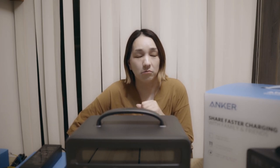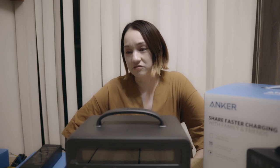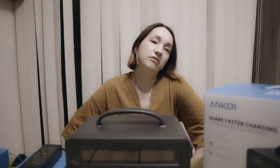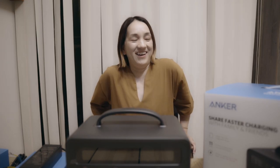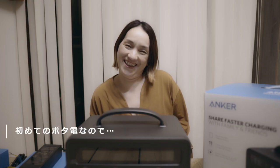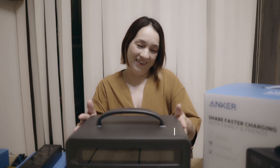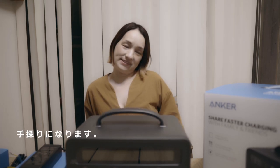そういった感じで盛り上がってたから覗きに行ったら、結構悩んだ末のアンカー800です。色々紹介していきたいなと。初めて説明書を見ながらちょっと説明していきたいと思います。